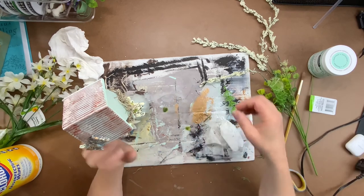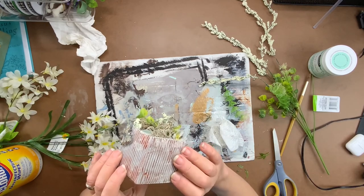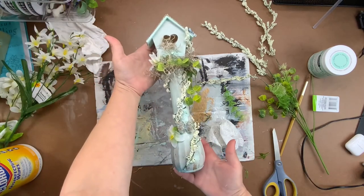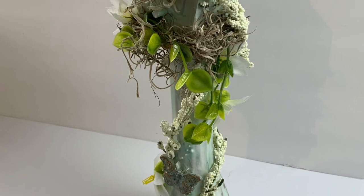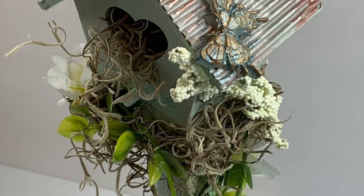Once you're done adding your greenery and floral buds, we are done! Let me know in the comments what you think about this really pretty English garden style birdhouse. Help me out on YouTube by giving me a thumbs up, hitting that subscribe button, and ringing that bell to get notified about all future videos and projects. Until next time, have a magical day!